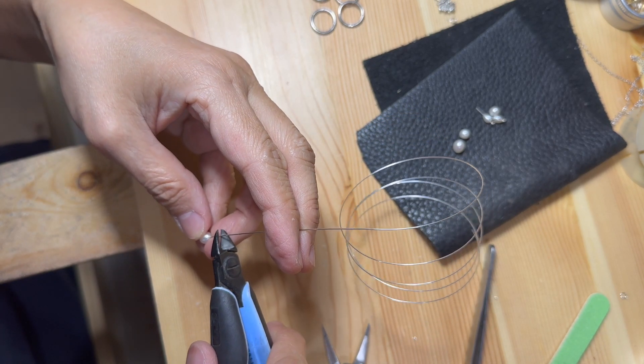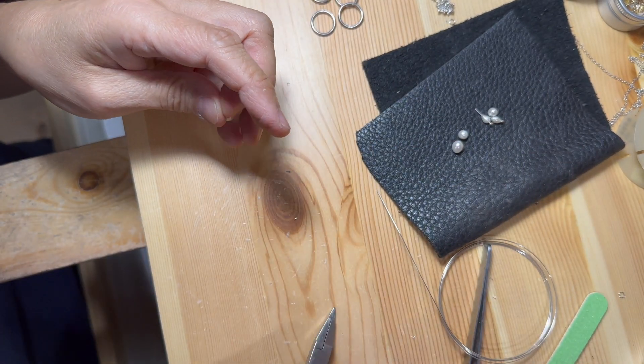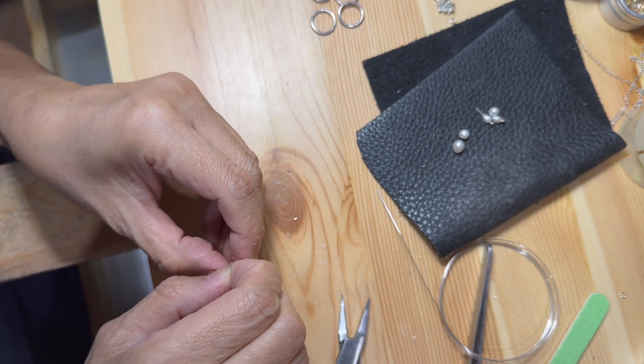To create a loop on the other end of the bead, I would cut the wire at approximately 1/4 inch. This will depend on the size of the loop that is being created. The bigger the loop, the longer the wire needed.